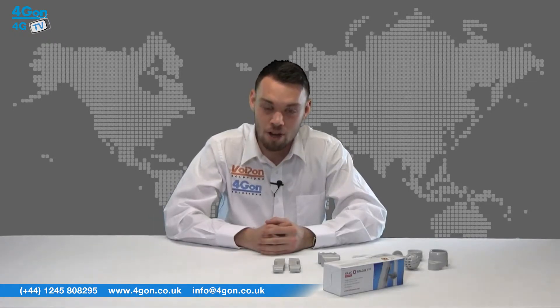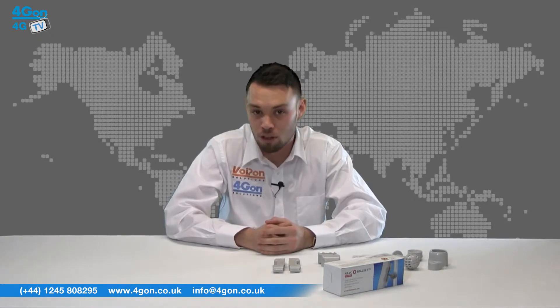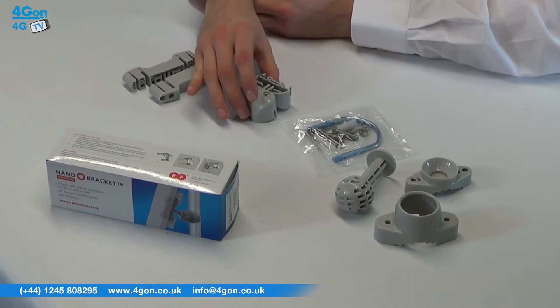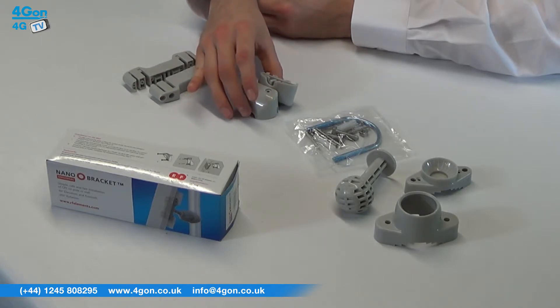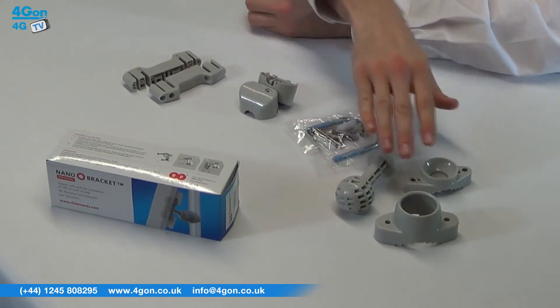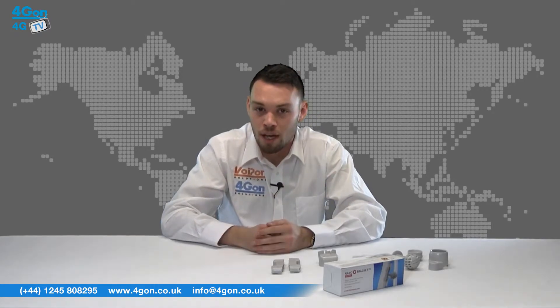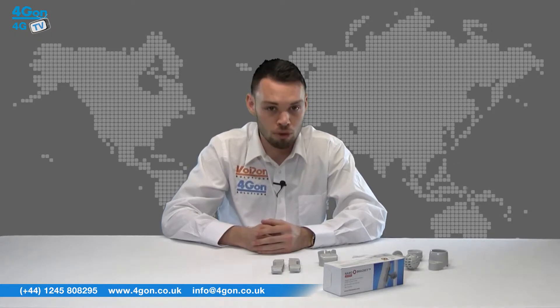The Nano Bracket, aka the RF ENB, comes boxed with Body A suitable for nanostations, Body B suitable for nanostation locos, U-bolt, ball hinge, base, and holder. This is simple, sturdy, and great for indoor or outdoor deployments.